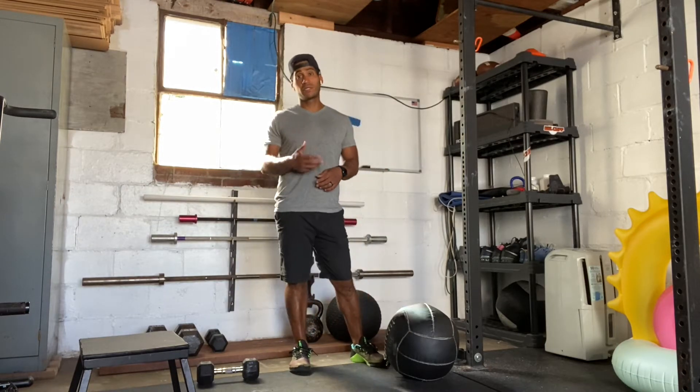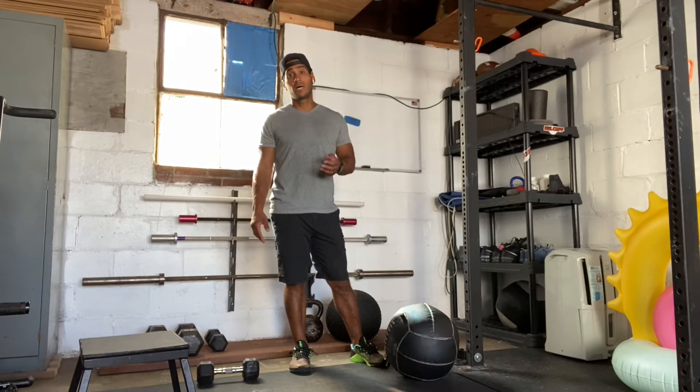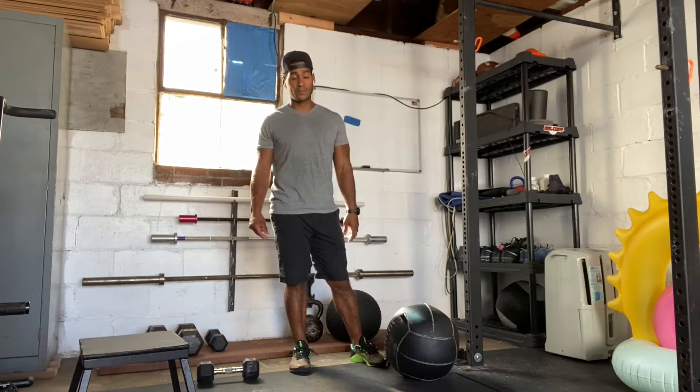So once again, that's 50, 40, 30, 20, 10 reps of step ups, wall ball, and snatches. You're going to complete 50 reps of each, then 40 reps of each, then 30, then 20, then 10, okay?